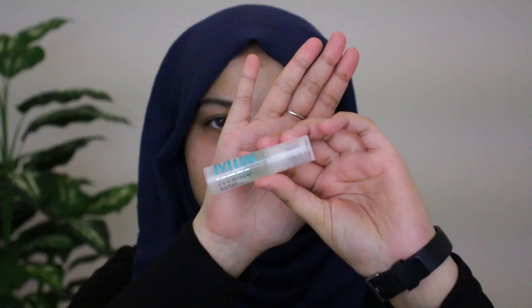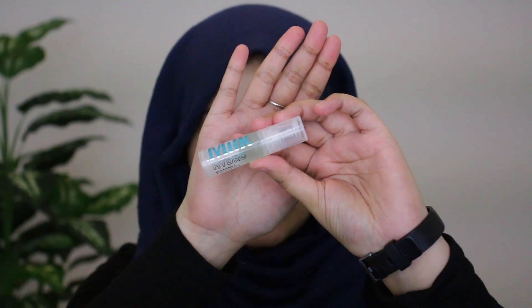I'm going to start off by priming my face and I'm going in with the Milk Hydro Grip Primer. I love this stuff, especially for the warm weather that's approaching. It's a really good primer — it holds on to your makeup and makes sure it doesn't move. It's currently one of my go-to primers.